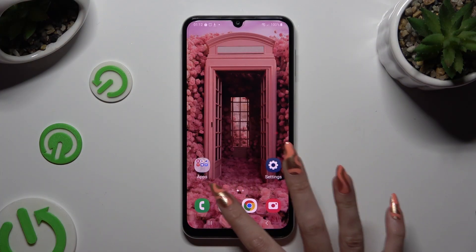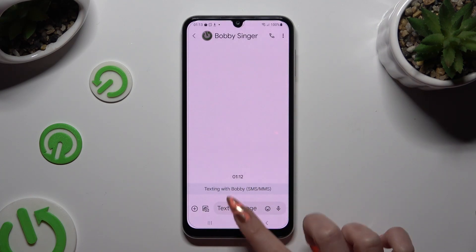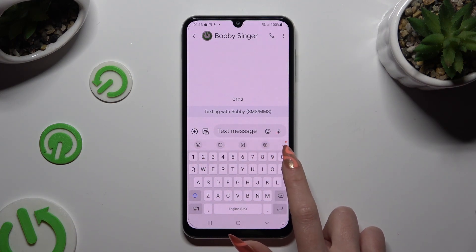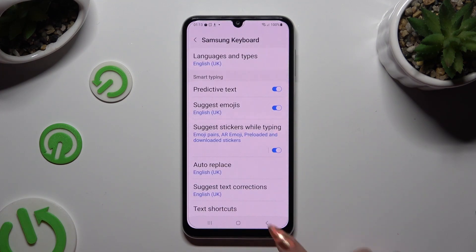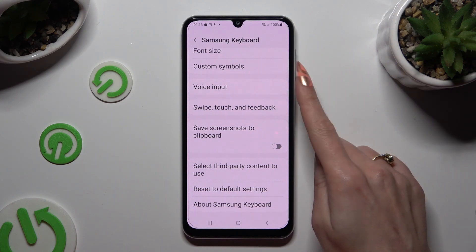You need to begin by accessing your device's keyboard and tapping on the microphone icon at the top. If it's not visible, just like in my case, select this gear next to the 3 dots. Following that, scroll down and tap on voice input.